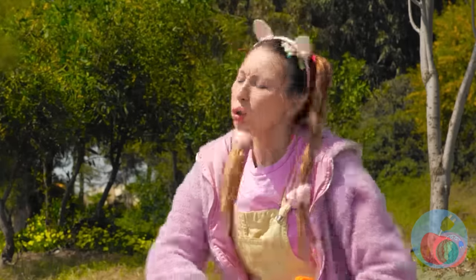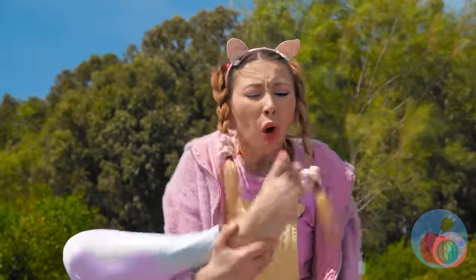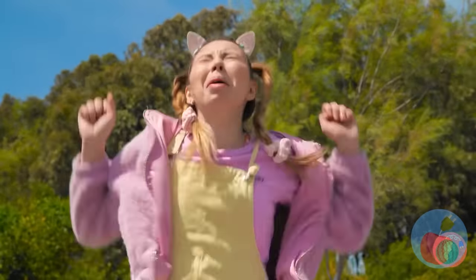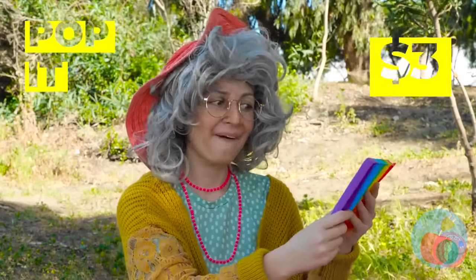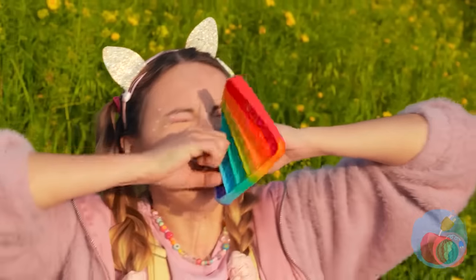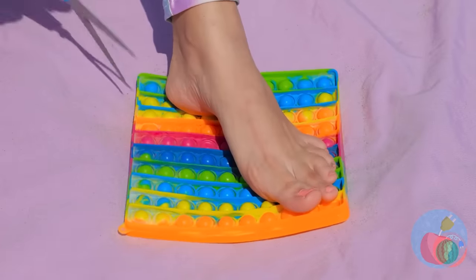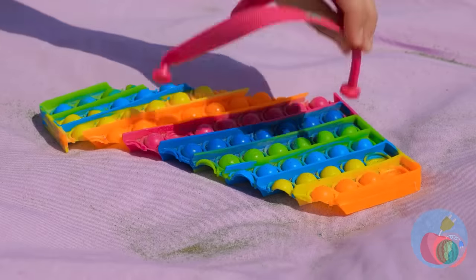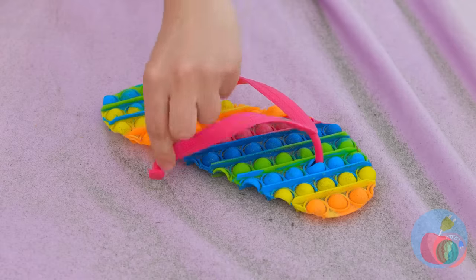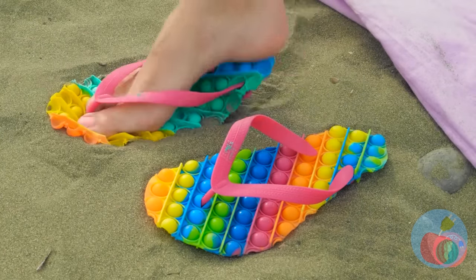You've left your toy in the sand. Ouch! Just be happy it's just sand and not a pebble beach. You could put your shoes back on, or turn this pop-it toy into a new pair of flip-flops. Yeah, we like to have fun around here. Well, if the shoe fits, wear it!